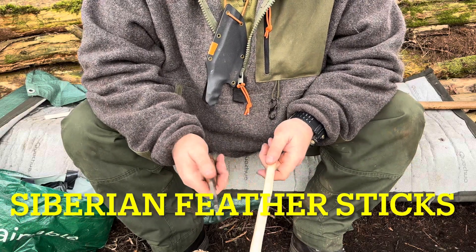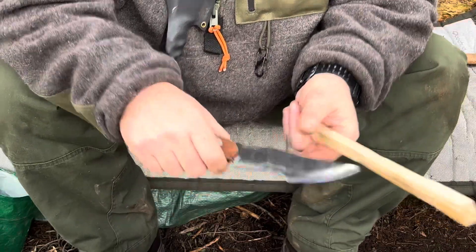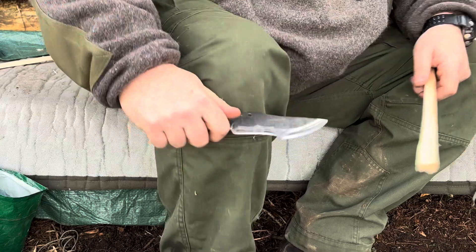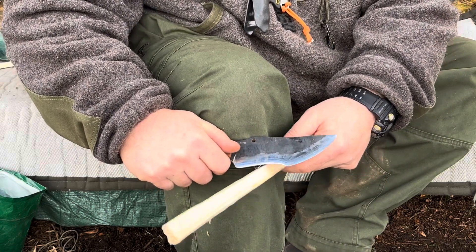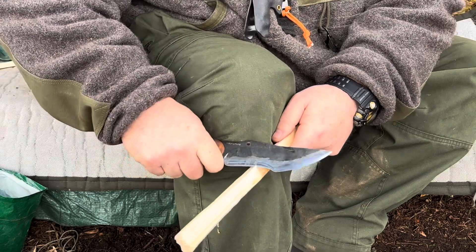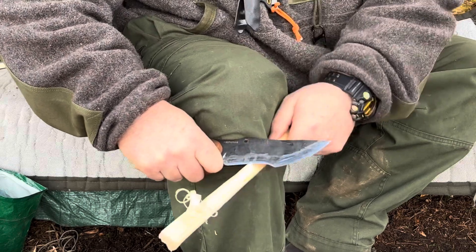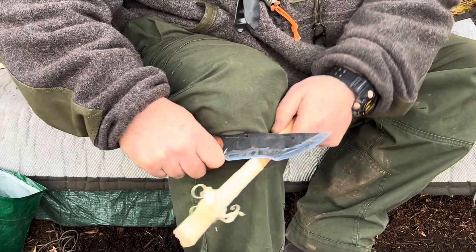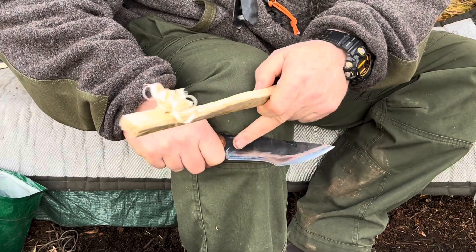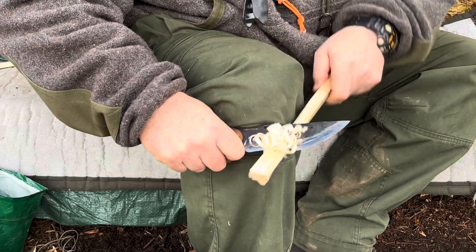The next technique I'd like to go over is the Siberian Feather Stick. We use the draw section of the knife — where the thumb ramp is, if your knife has one — and place it against your knee. Bring your stick to the draw section and pull along the apex, pulling the stick towards the cutting edge at almost a 45 degree angle against the knife.